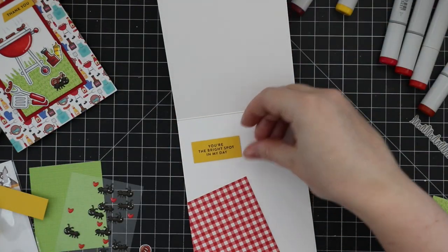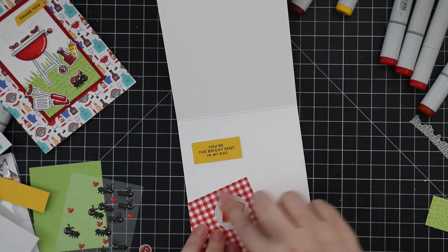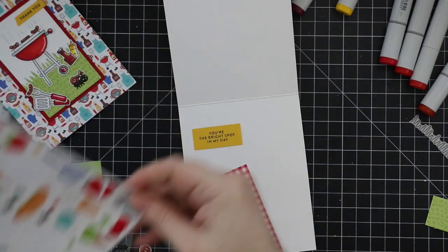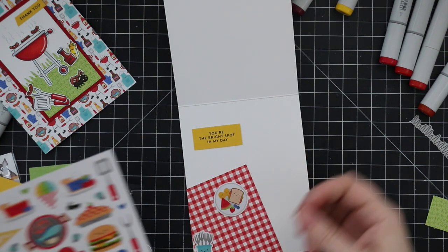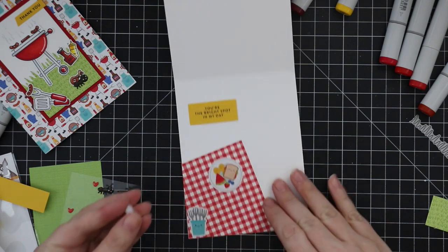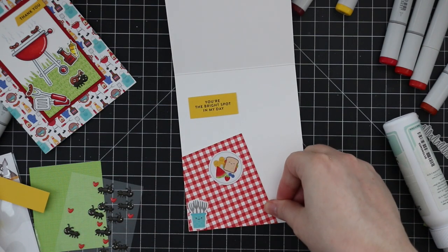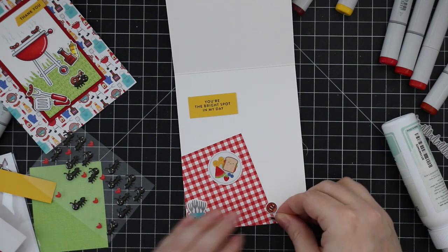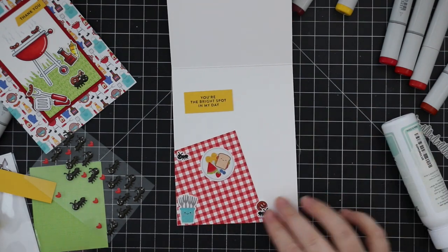I trimmed off the excess of the pattern paper just by flipping the card base over. Then I adhered some of the little ant stickers — Doodle Bug adds little faces to them and they turn into adorable little characters. On the little picnic blanket scene I stuck the little stamped and colored hamburger patty and then one of the little ant stickers, so it looks like the ant is carrying it off — because of course that's what they do.